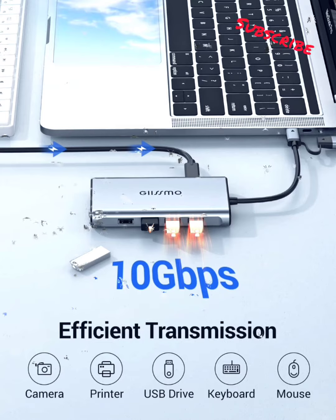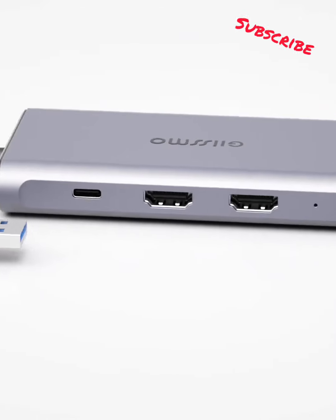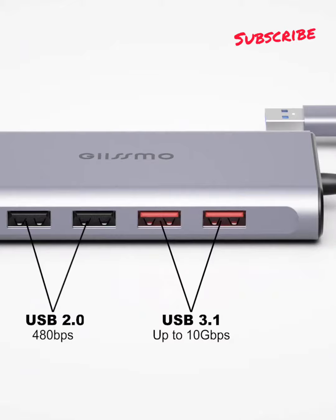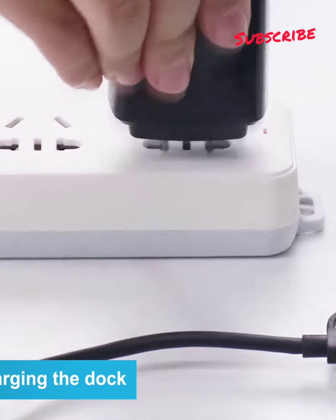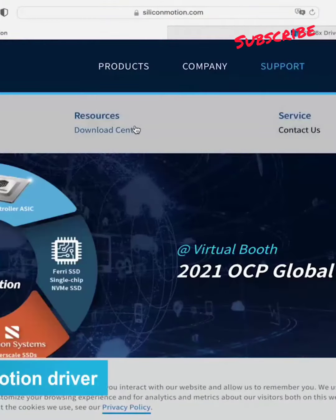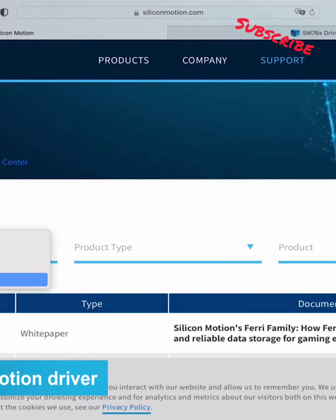Data Transmission: the docking station includes two USB 3.2 Gen 2 ports up to 10 Gbps — twice the speed of USB 3.0. Two USB 2.0 ports provide a more stable connection without wireless interference; it is advised to connect your wireless device to a USB 2.0 port. 1000 Mbps Gigabit RJ45 Ethernet brings fast and stable web surfing.